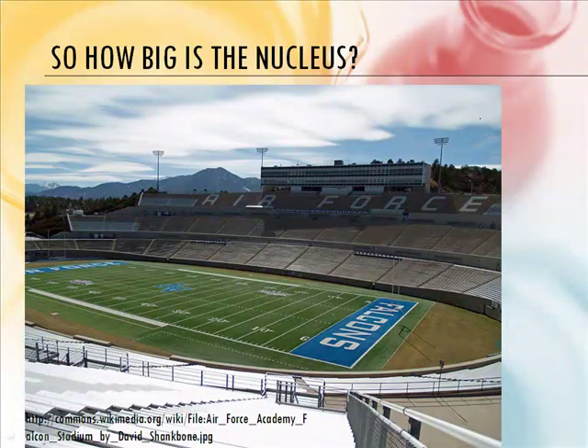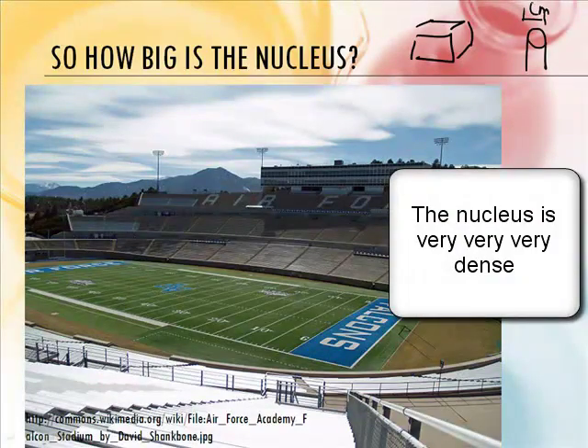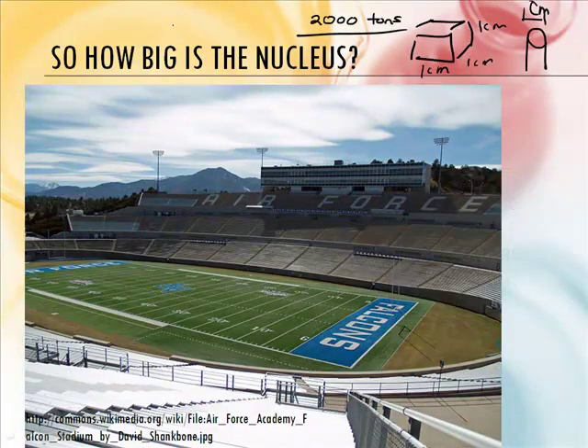How dense is the nucleus? If you took a cubic centimeter — your fingernail is about one centimeter in width, so imagine a box one centimeter by one centimeter by one centimeter made out of nuclear material — it would weigh 2,000 tons. Take your average small car, like a Honda, out in the parking lot; that weighs about one ton. So 2,000 Hondas the size of your fingernail. That's really, really dense.